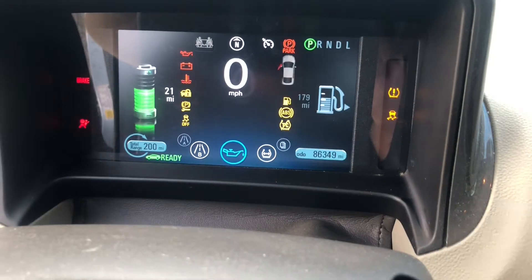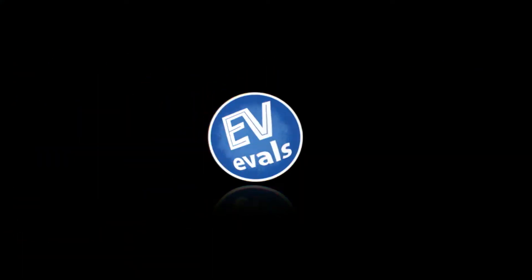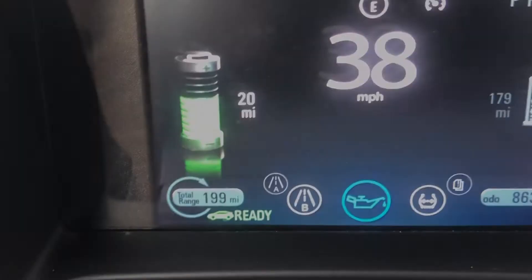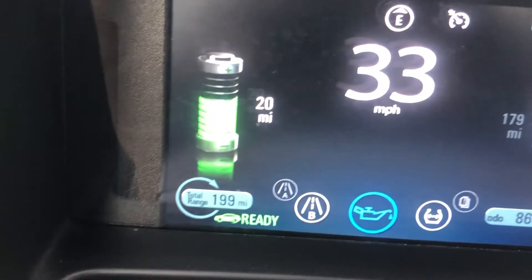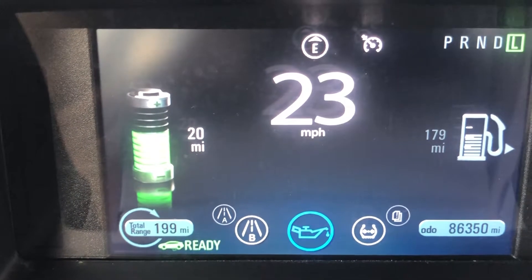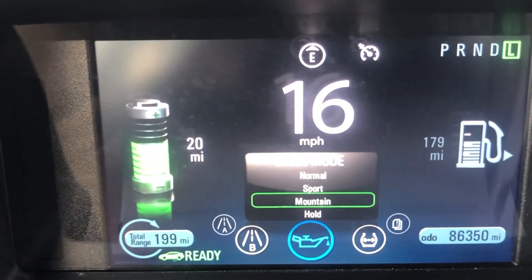Let's check out the drive mode Hold in the 2013 Chevy Volt. In the second year of production, Chevy gave the Volt an additional drive mode called Hold.